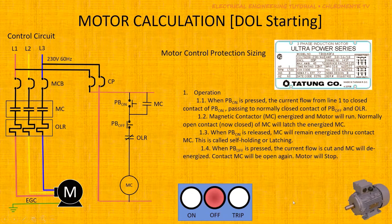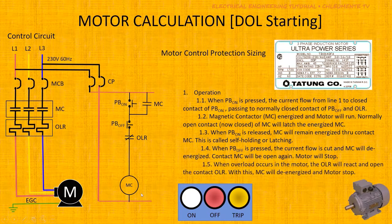Another condition that will stop the motor in a Direct-On-Line control circuit is when an overload is detected. The overload relay de-energizes the magnetic contactor, stopping the motor and providing an indication of the overload condition.